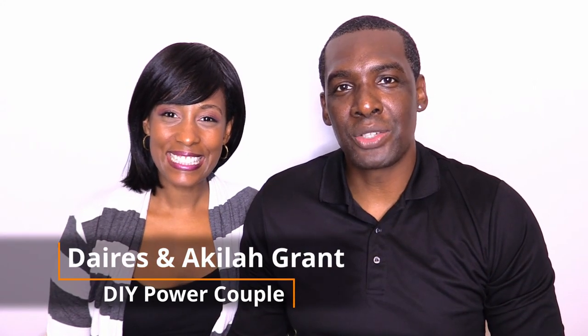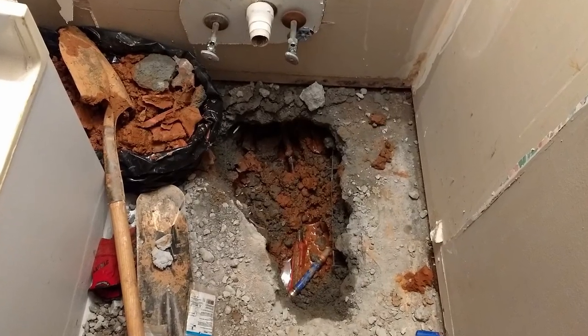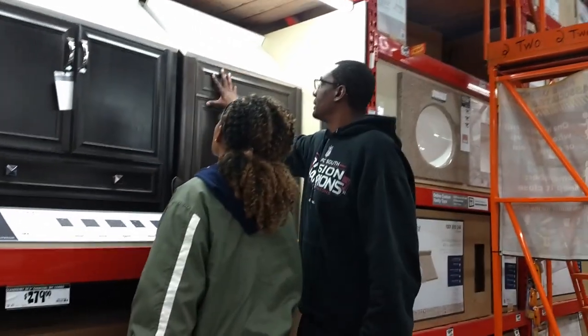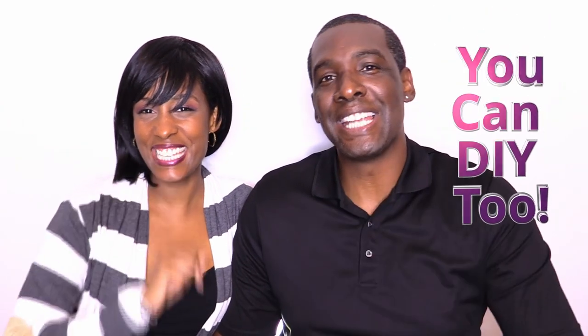Hi, we're Darius and Ocula Grant of DIY Power Couple. To all of our subscribers, thank you for your support. And if you're new to this channel, welcome. Here you'll find DIY inspirations for your next project. In this video, you'll see how our vanity disaster transforms into our small bathroom success. We're also going to show you all the things we had to consider when doing this DIY. If you like this video, please give us a thumbs up, share with your family and friends, and subscribe to our channel. And remember, you can DIY too!